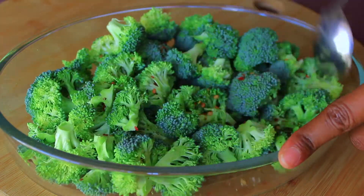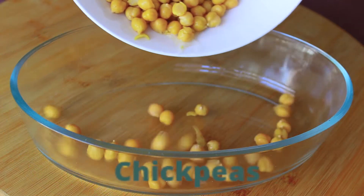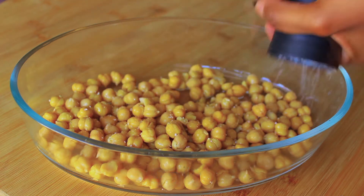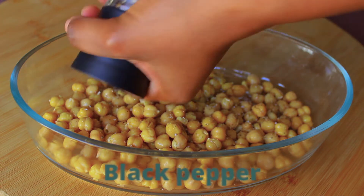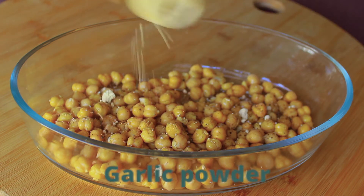Then give everything a good mix and set aside. In another bowl we're going to prepare our chickpeas — I'm using canned chickpeas here. I'm going to season them with some salt and some black pepper, and some garlic powder.